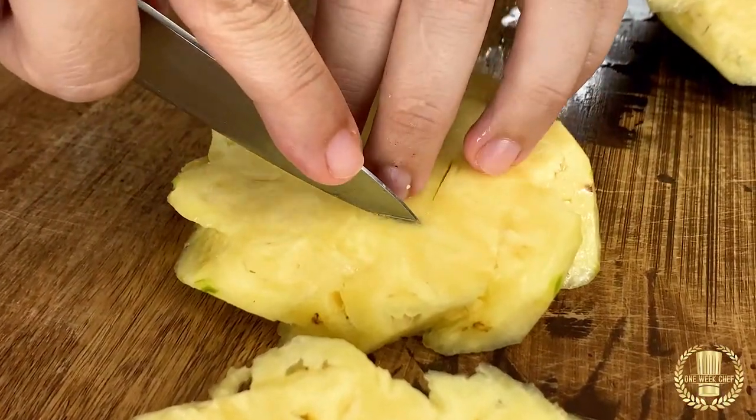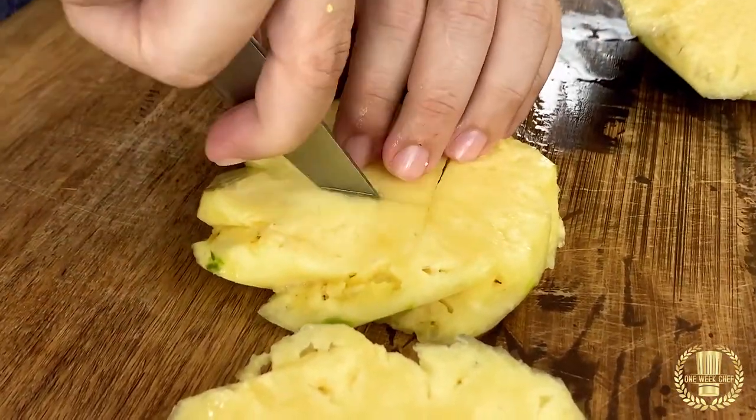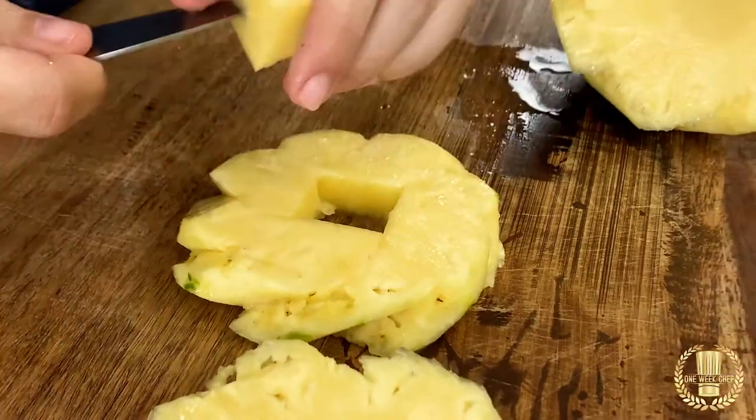I prefer to go in a square just to finish the job a little faster. So this is the first piece — the rondelle. Now I'm going to show you something else.